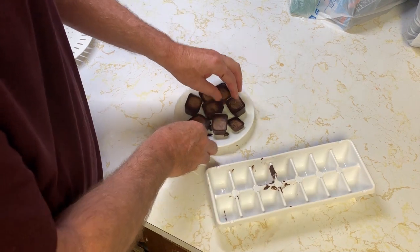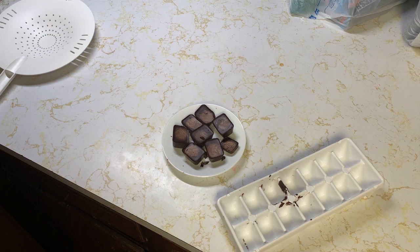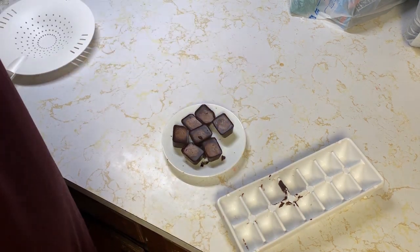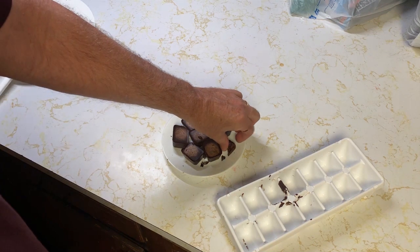I think I'm gonna get some molds and make them more like a little bar. I decided to go ahead and take a taste... hey, that was pretty good — I think I'm gonna eat the rest of it!